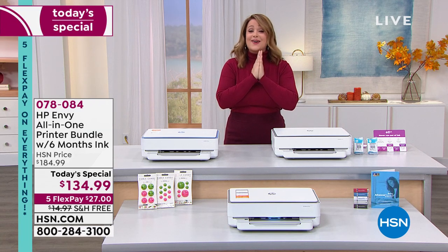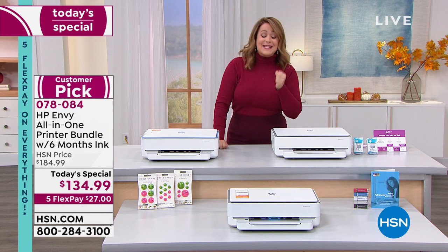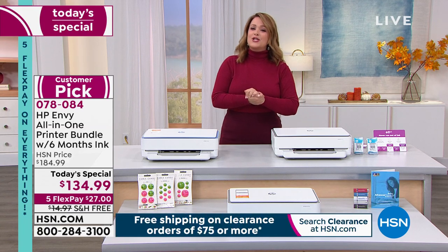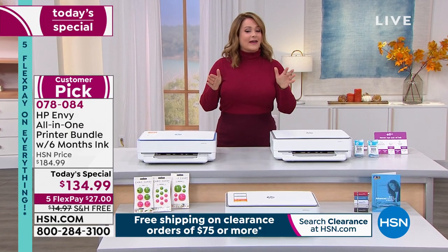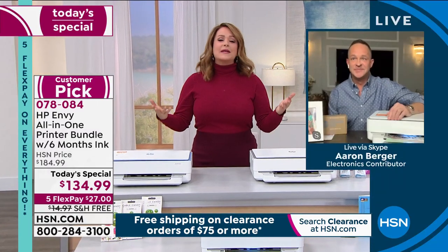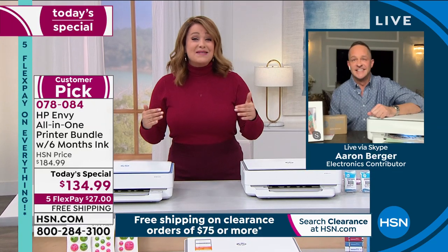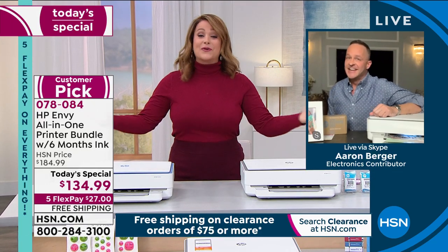Take advantage of our price and upgrade today for your office. Item number 078084. Our HP brand expert Erin Burger joins us — if you've gotta buy ink right now, just upgrade because this one does it all wirelessly. Six months of free ink — that's a pretty great offer. It's taken four years to bring this sort of opportunity back.